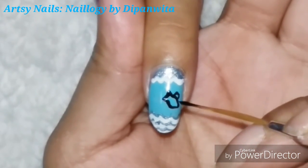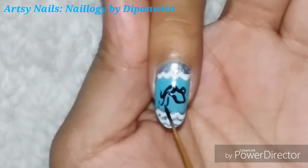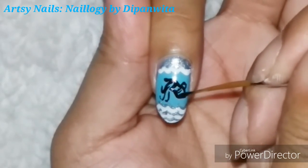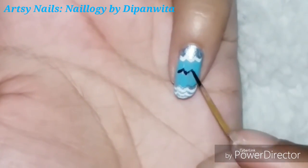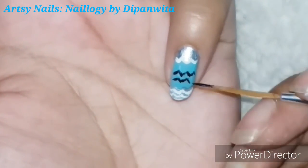I am using black nail paint and my thin brush to draw the water-filled jar, and I'm going to add some stripe detailing because it was looking really empty. Moving on to my pinky finger, I'm going to draw the Aquarius symbol, which is pretty simple.